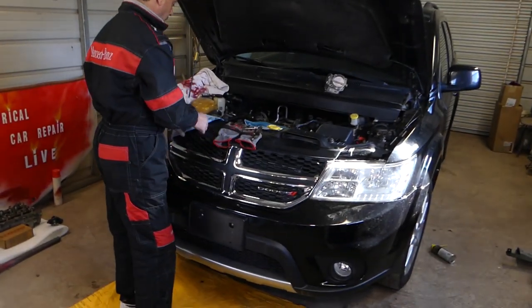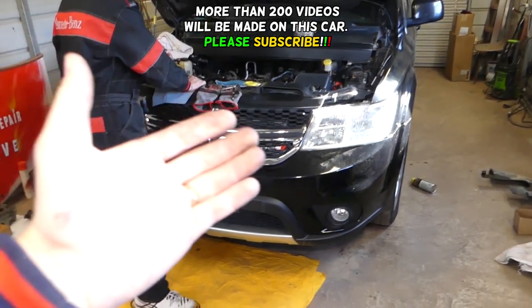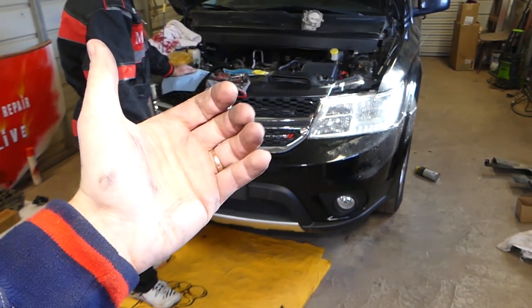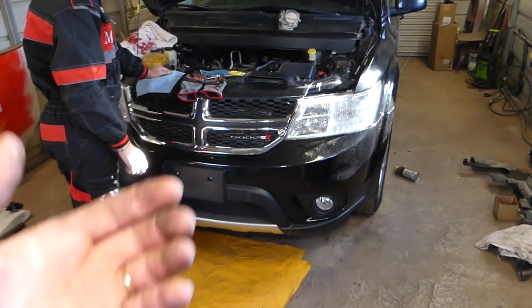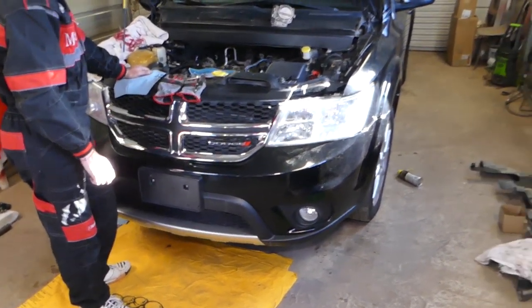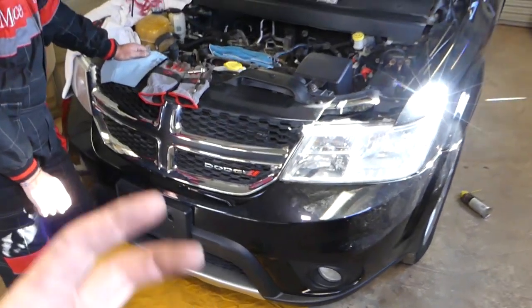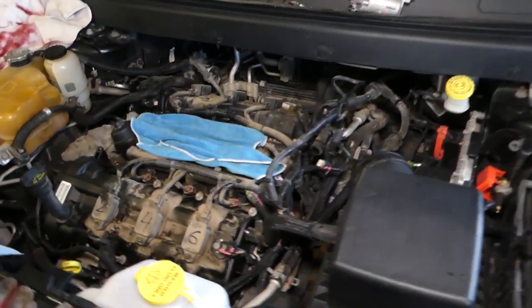Hey guys, welcome back to Repair Guys. In today's video, we'll be working on a Dodge Journey. If you have one from 2009 to 2019, this video will be very helpful. We'll be showing you how to replace camshaft position sensors, demonstrating on the 3.6 engine. You have two of them because it's a V6 engine — one is bank one and one is bank two.